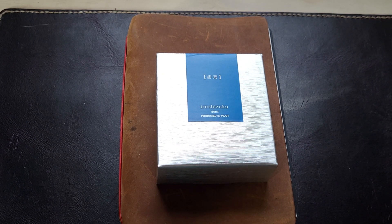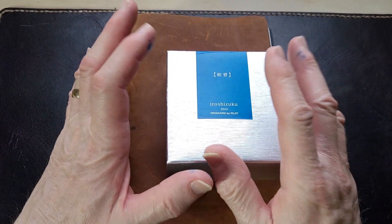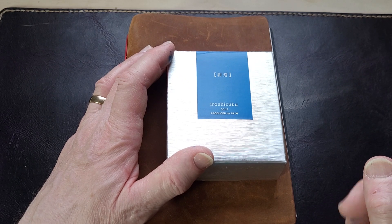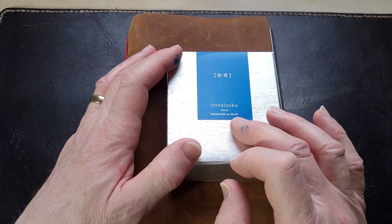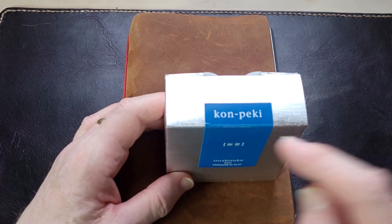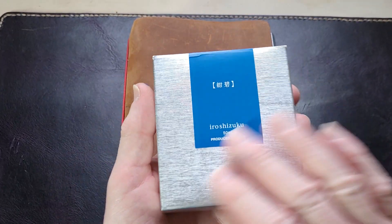They're going to be celebrating 50 years this year, which is amazing. They have a great selection of inks, pens, stationery, books, puzzles, and all kinds of things. Looking through their selection, I saw the Pilot Iroshizuku - Kanpeki - and it's a blue, so I got this.